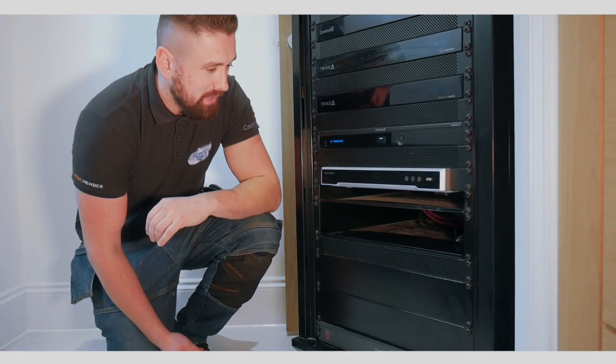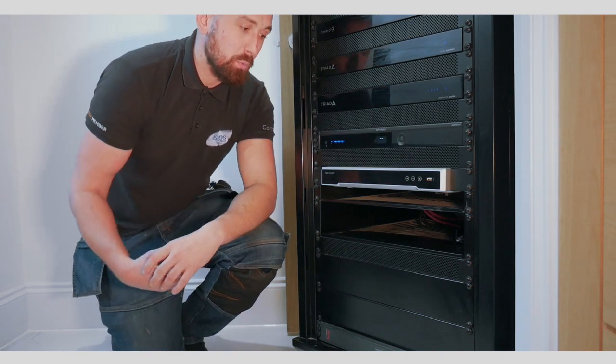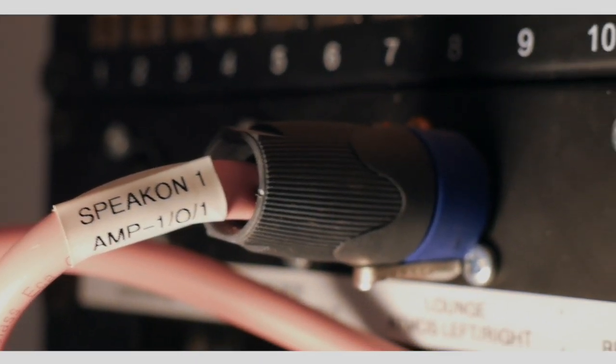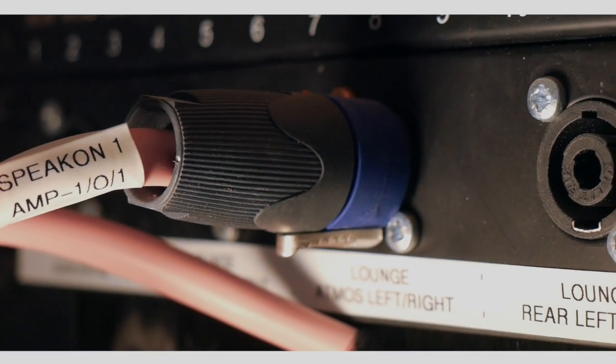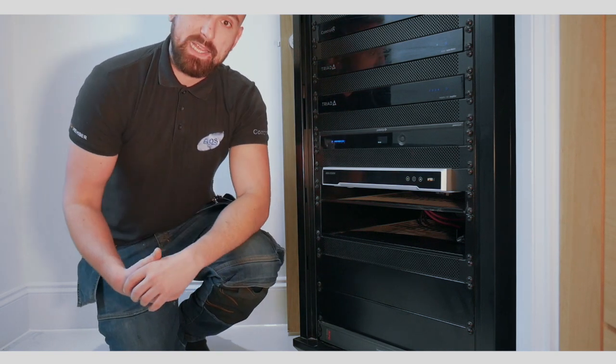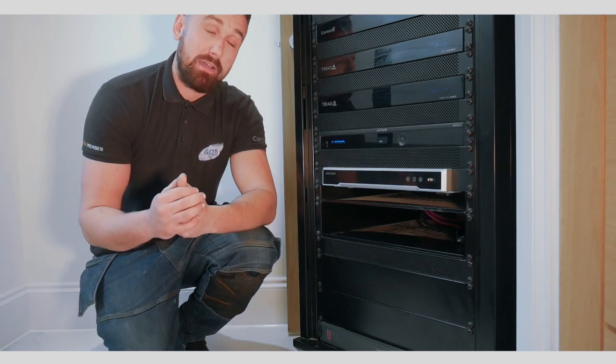Our next component in the rack is our APC UPS — it's an uninterruptible power supply. We use these on all our racks; we simply wouldn't build a rack or install without it. Solely because if there is a power cut, it's got battery backup protection on the rack, which allows us to keep the system online and protect everything in the rack.